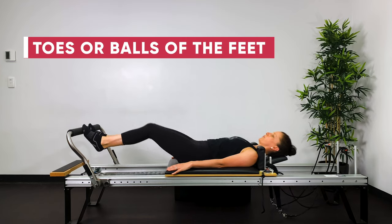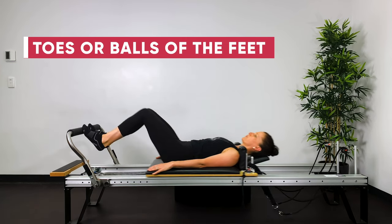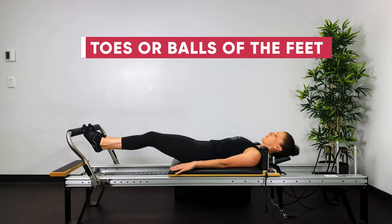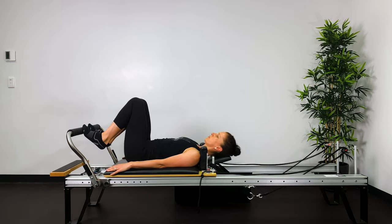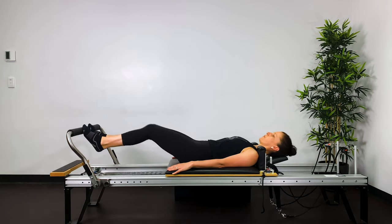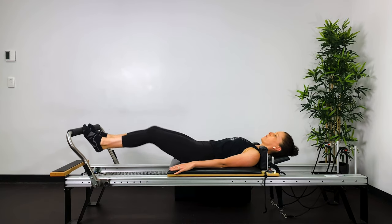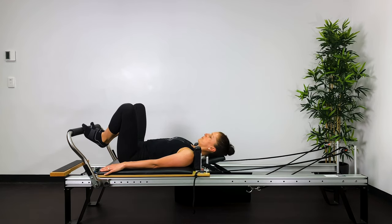Toes on the bar, balls of the feet on the bar — exactly the same thing. Sit bone width apart. Breathing out through the mouth, breathing in through the nose. Feel like you're lengthening out of the hips and returning with control. Working the front and the back of the thighs by thinking of imprinting the thighs down.